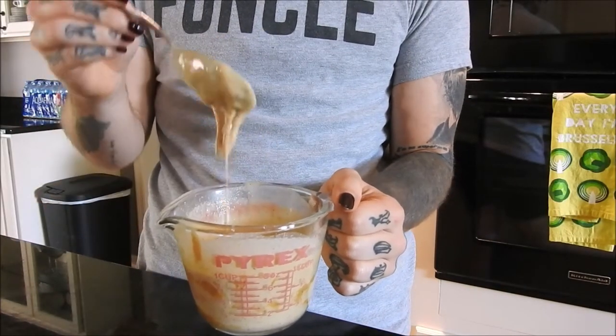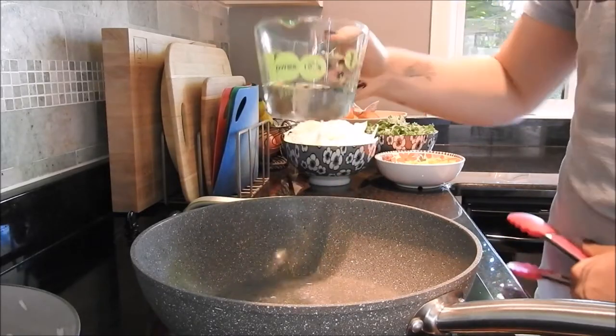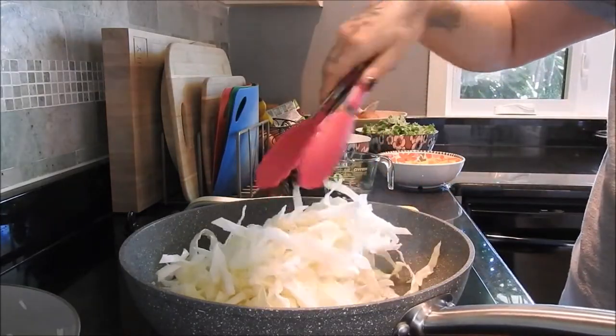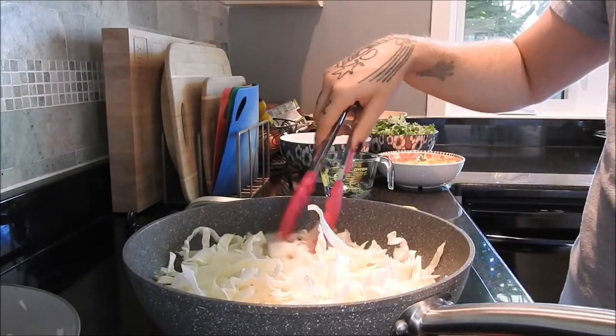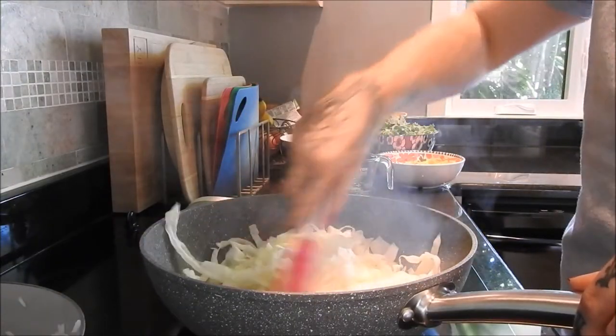I'm going to be water frying all of these things — I don't cook with oil. I have a wok here, get it plenty hot, add some water, then add one veggie at a time. You'll see how much they wilt down, so you're going to need a lot of veggies — whatever kind you like, preferably non-starchy to go with the rice.